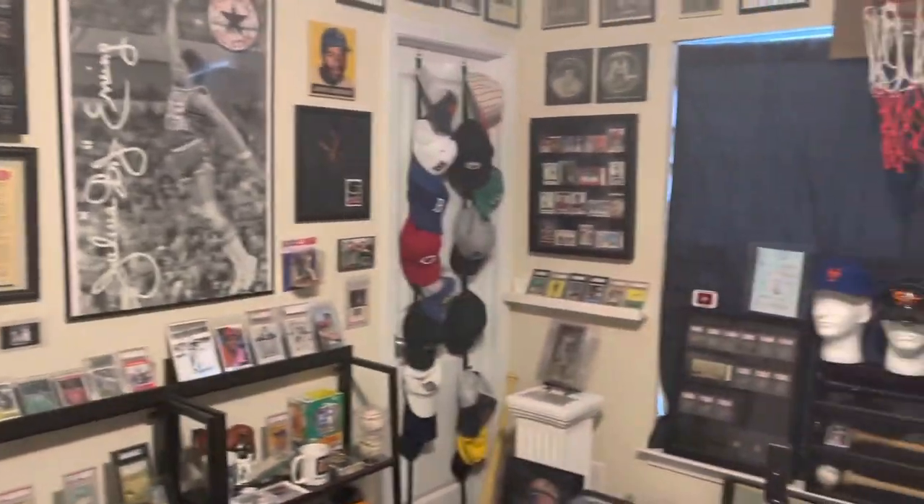I did a little rearranging of my card room, thought I'd give a little tour.